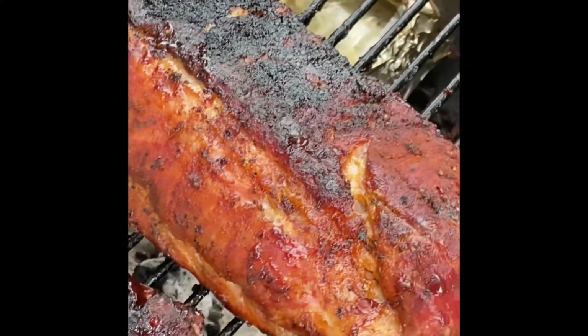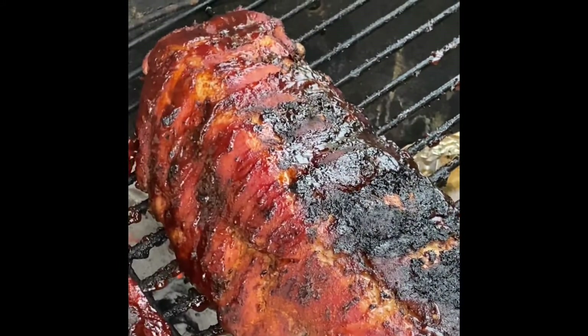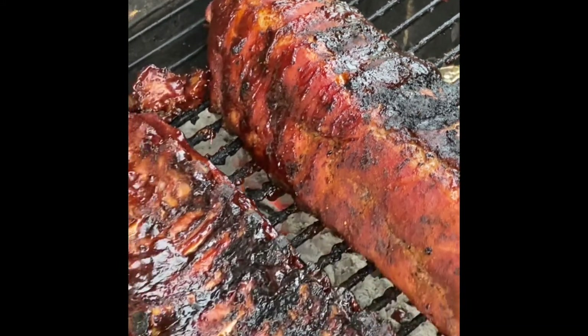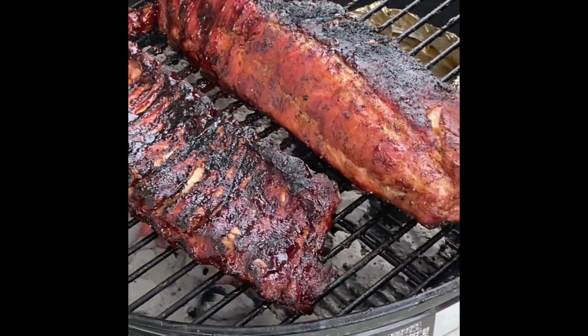And these have been cooking for how long? We've had them on uncovered for about an hour and a half, and then covered for about 30 to 40 minutes. Now we're back off getting that final char.